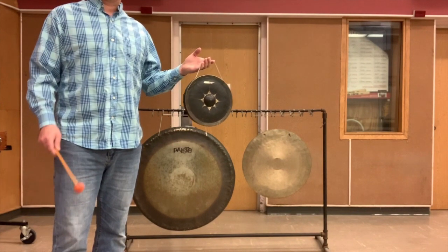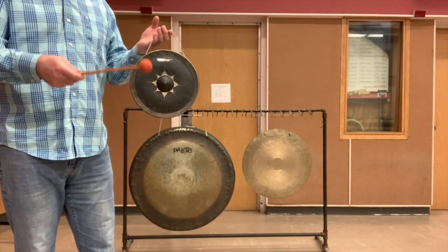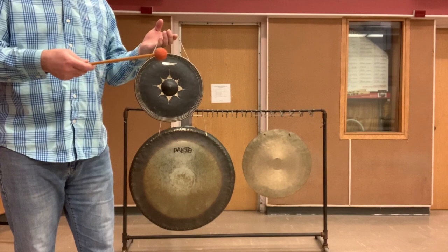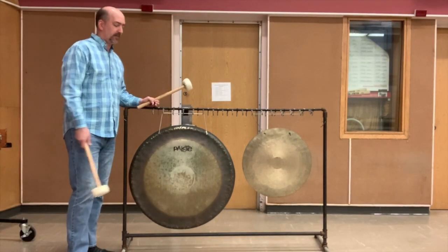This first one is a pitched Thai gong. It is a nipple gong. You play right on that button that is the center, and it gives it a definite pitch — they can be found in chromatic sets.